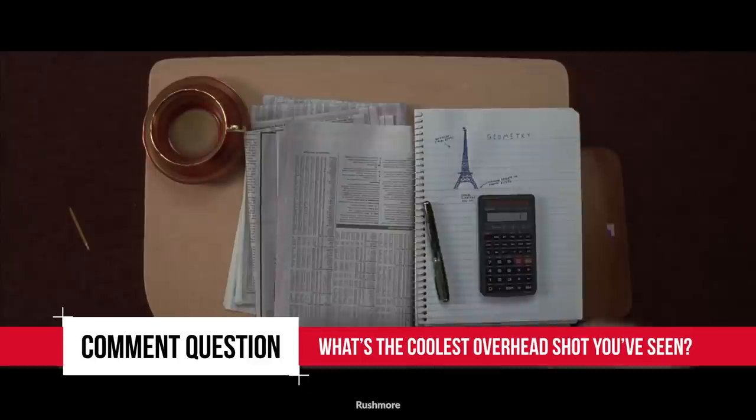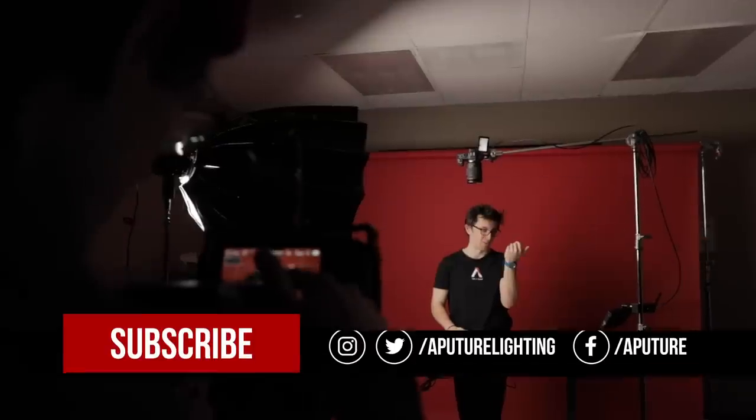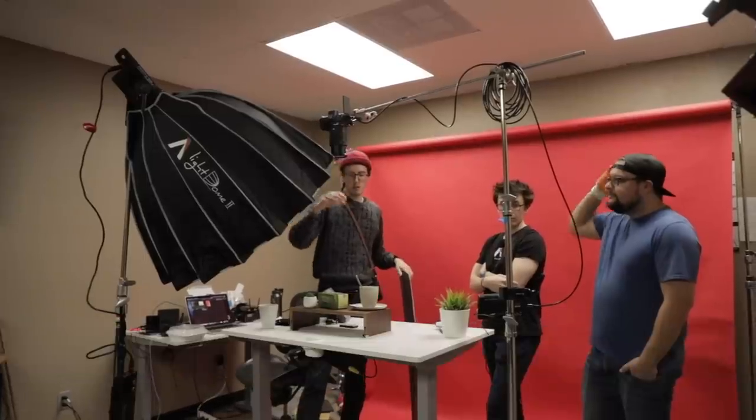Comment question of the day: what is the coolest overhead shot you've ever seen? Comment below for a chance to win an Aputure M9. If you've enjoyed this video, make sure you hit that like button and subscribe for more tutorials. I've been Matt with the A-Team, thanks for watching 4 Minute Film School, and happy shooting!